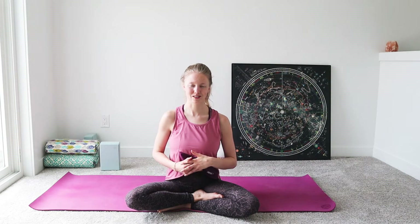Twists are also just an overall really great way to detox your body and to support healthy digestion. So be sure to give this video a thumbs up, subscribe down below if you haven't already, and without further ado let's get started on today's practice.